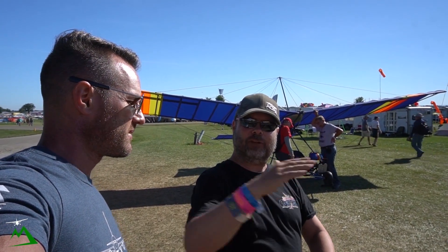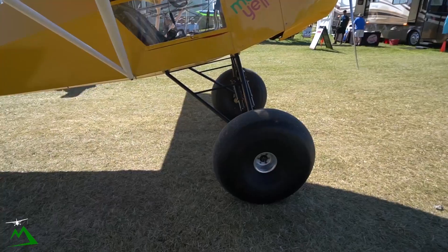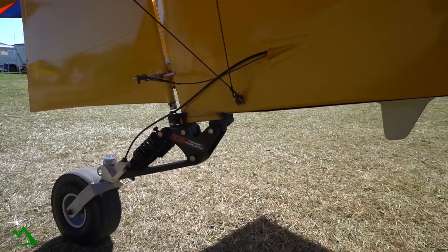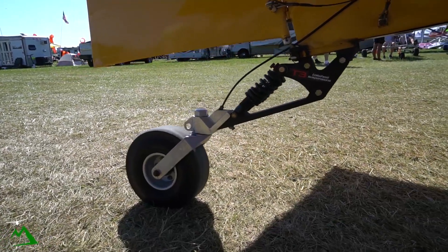You come in at the right speed and it just drops on the mains, and all that suspension absorbs everything. The big tires absorb bumps — rocks, gravel bars, sandbars — without digging in. I've also added a big tire on the back with rear suspension as well.